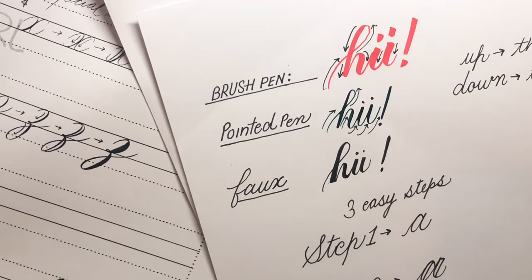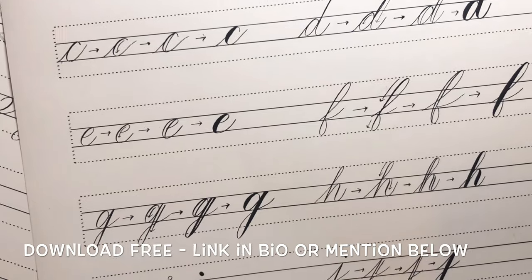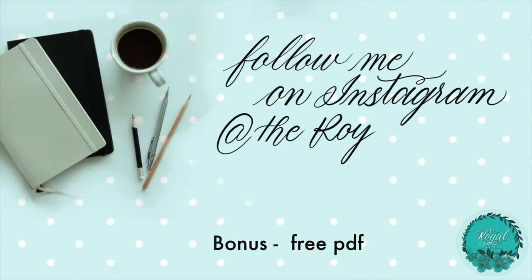To help you practice all the alphabets from A to Z, I have created a free worksheet for you. You can get this worksheet from the link in my bio on Instagram. Thank you for watching!